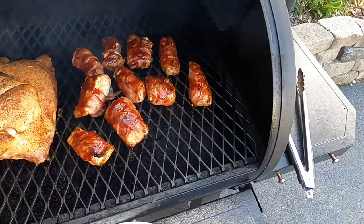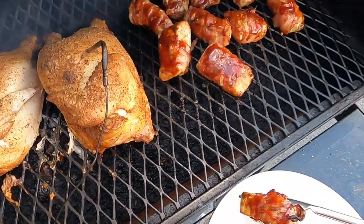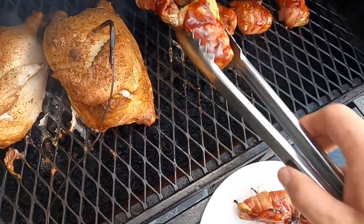Okay, we're going to take this fish up. It does look good and it smells good.